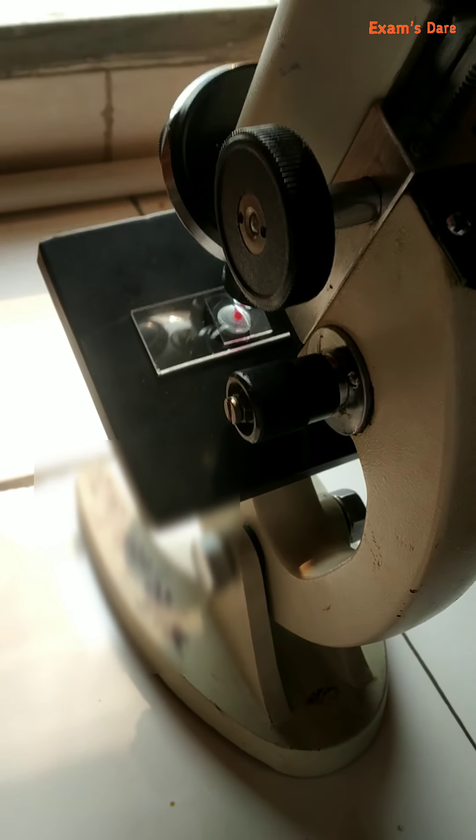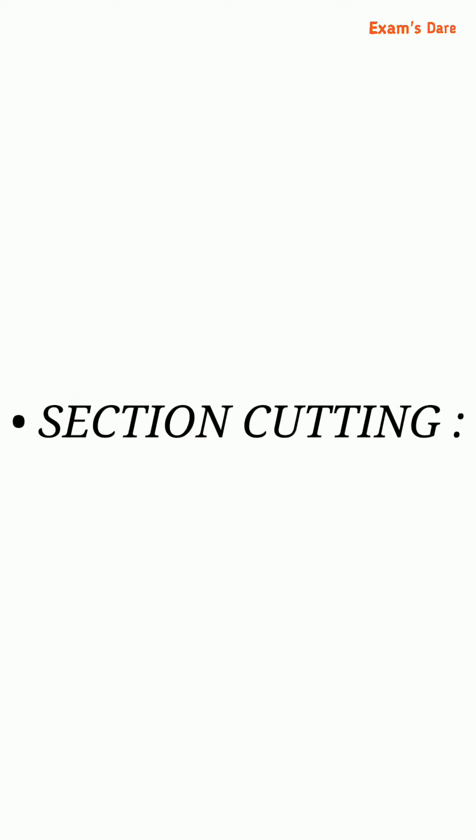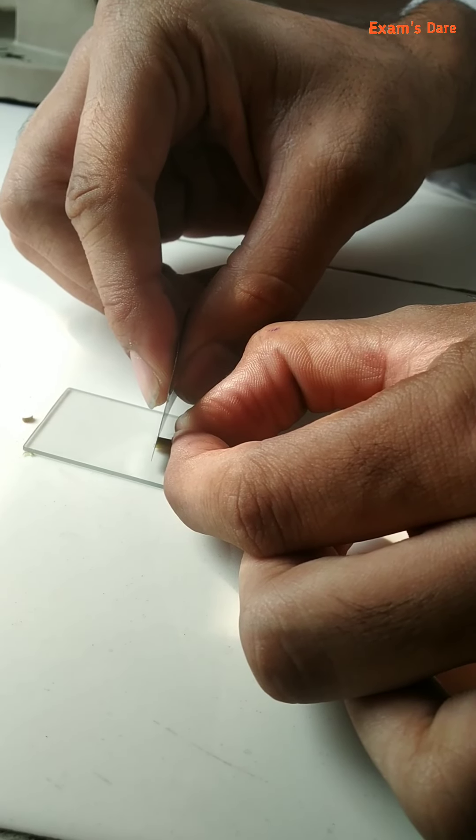Now let's start. Place the microscope near the window. The first process is section cutting. Take the section by moving the blade back and forth.